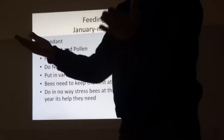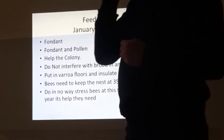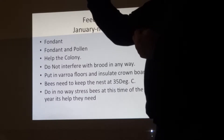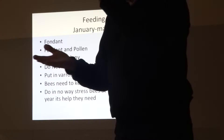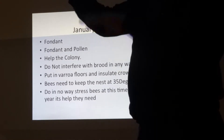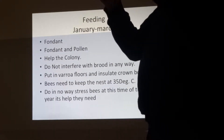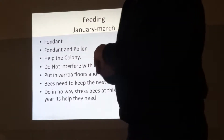In January I take out the open mesh floors. They're out all summer and right out until just after Christmas. I put in the solid brood floors after Christmas because we need to build up the brood chamber temperature. The queen starts laying from the first or second week of January, and she needs the temperature up to 35 degrees. You could even throw a few newspapers on top of the crown board to keep the heat in — just like in a house, the majority of heat goes out through the roof.